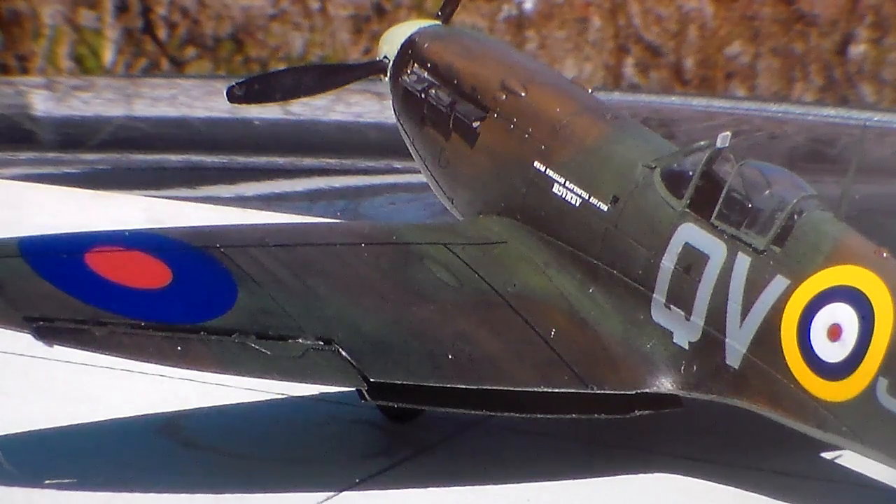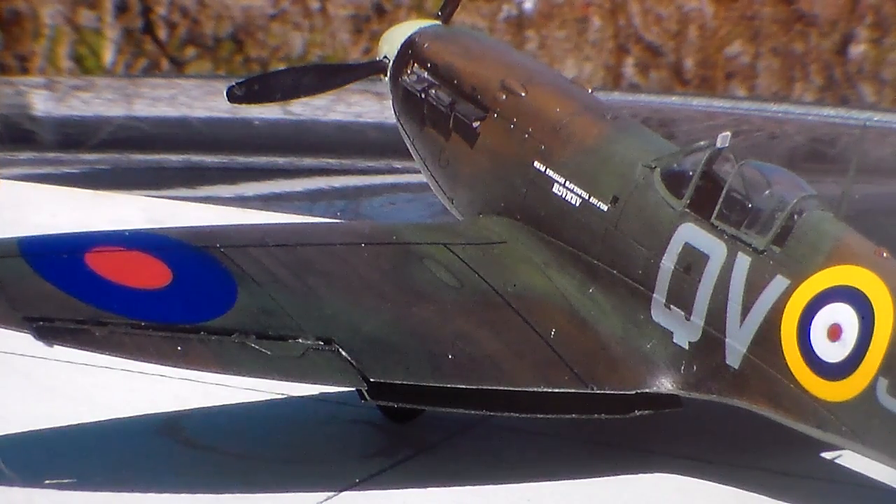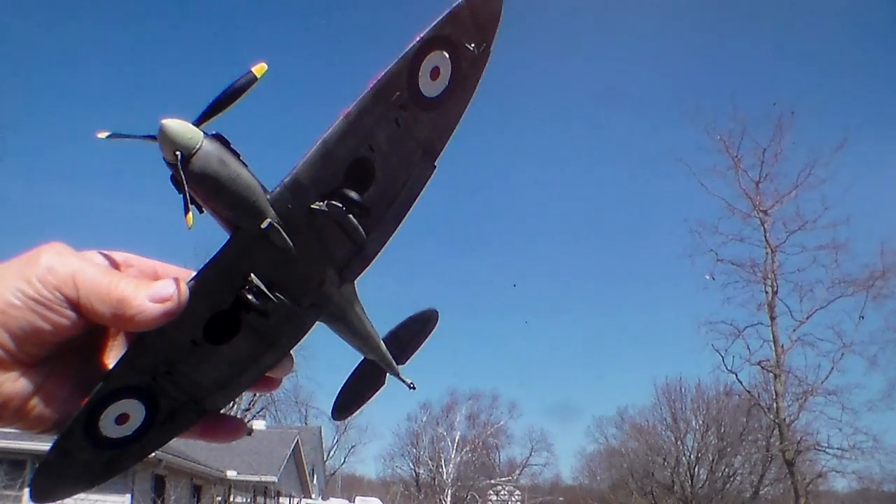There are some close-ups of the wings. I gave everything some washes here and there. It's a nice kit, it really came out nice. Against the sky it looks a bit dark, but it's a Spitfire.